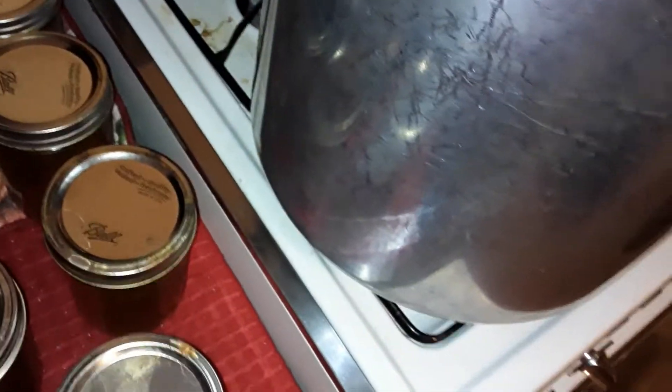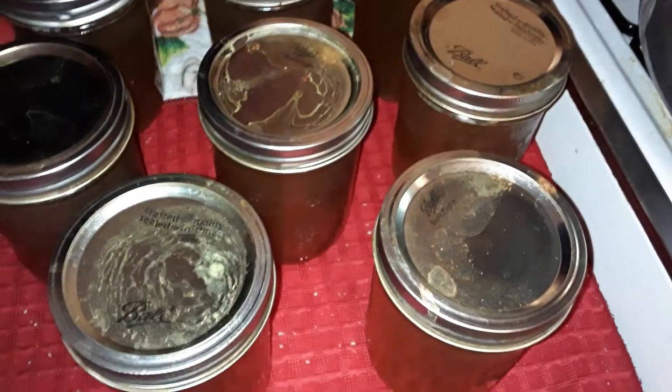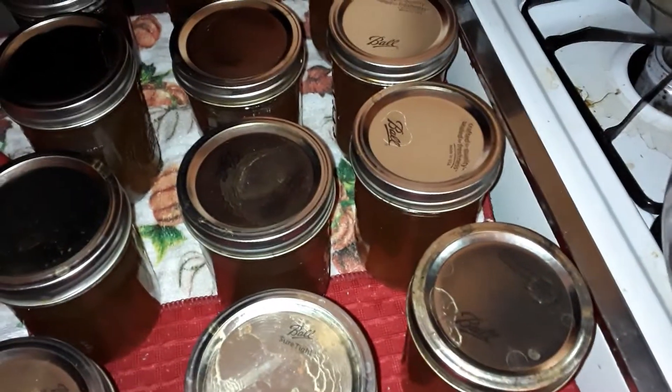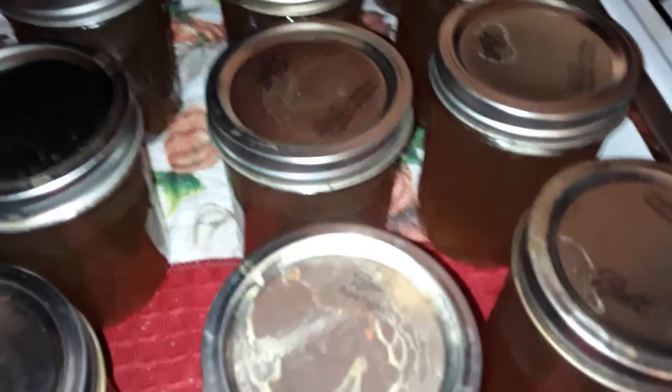Anyway, ignore that mess back there — 14 pint-sized jars of chicken broth, yum, no salt added! The reason it's this color is not because of onion skins — it's because of the carrots. I put carrots in mine, along with celery and onions, but not the skins.